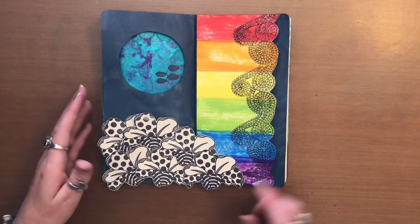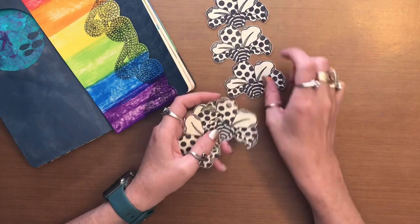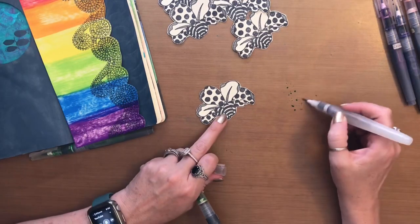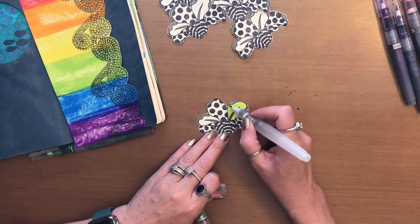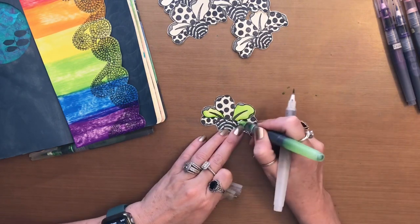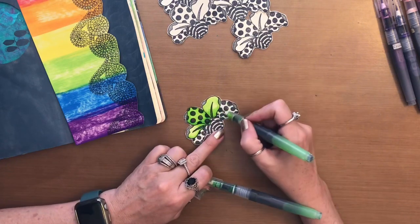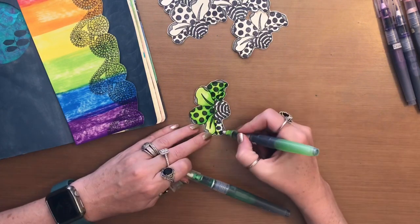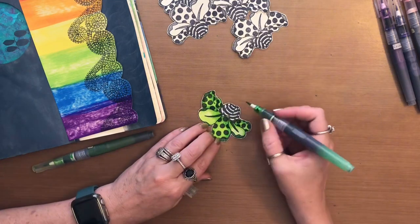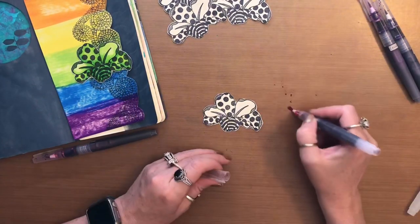But before I do it, I'm going to go in with my water brush pens and color each one in the red, orange, yellow, green, blue, and purple variation. I'm going to go in with my water brush.